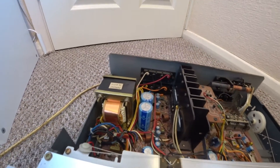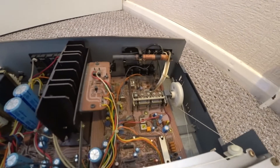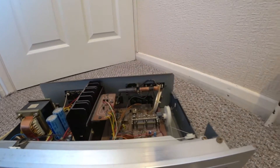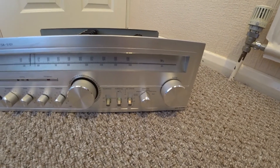On the left is the power supply and the amplifier part, and then on the right I believe is the receiver part — so this is an amp-stroke-receiver, and the receiver part has FM stereo and AM.